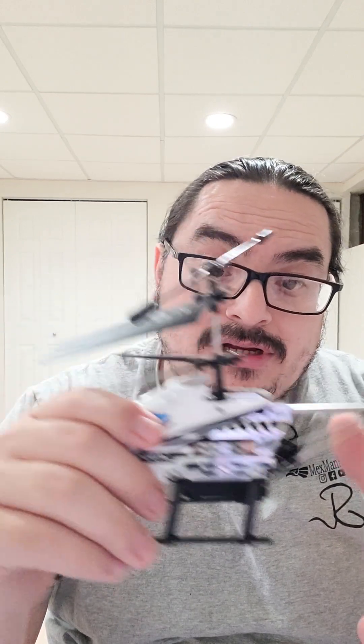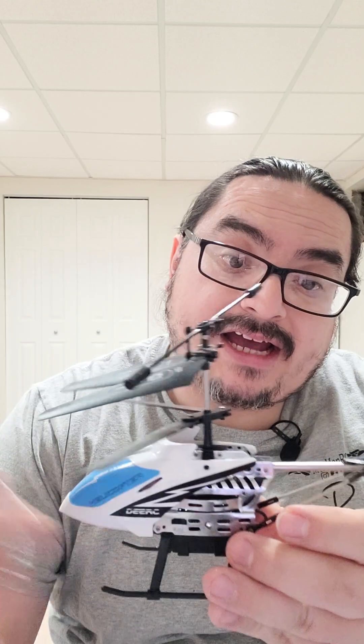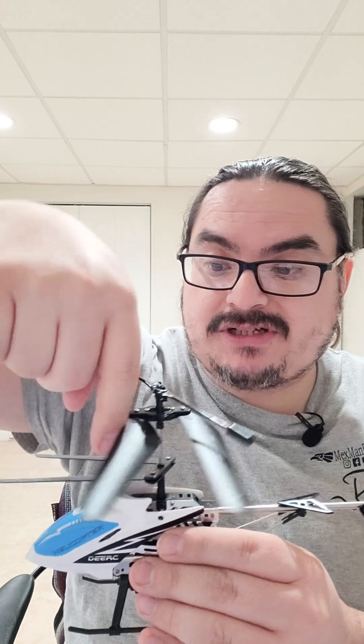The heli blades are made of plastic but they're flexible, so in case of an accident or crash it's really not going to damage anything on the heli itself. The heli body is actual aluminum, so it'll be able to withstand any kind of hits. Now, how do you know this thing is a 3.5-channel? Usually because the rear tail rotor, instead of facing sideways like on a real helicopter, is facing up.